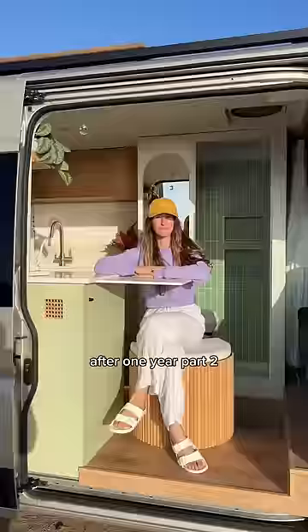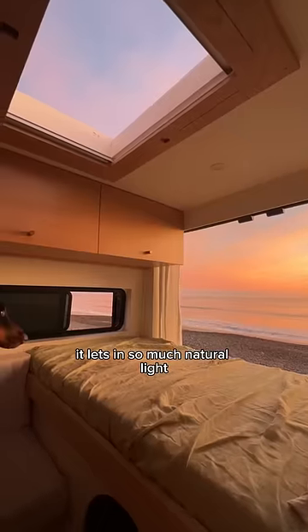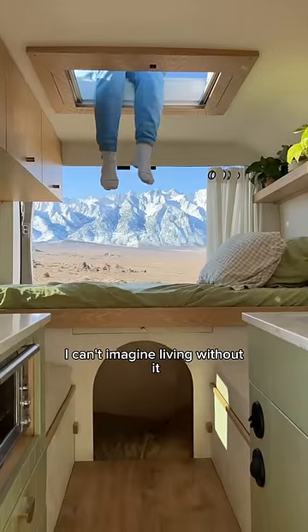Here's how we feel about our DIY van build after one year, part two. First up is our skylight. It lets in so much natural light, and now that we've had one, I can't imagine living without it.